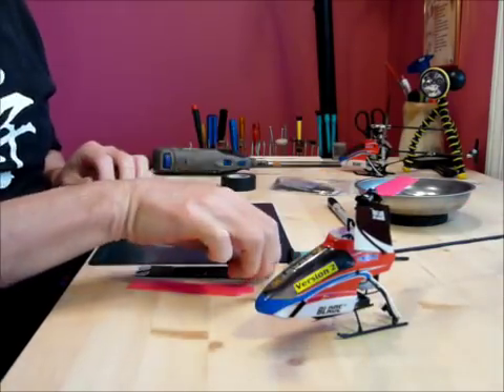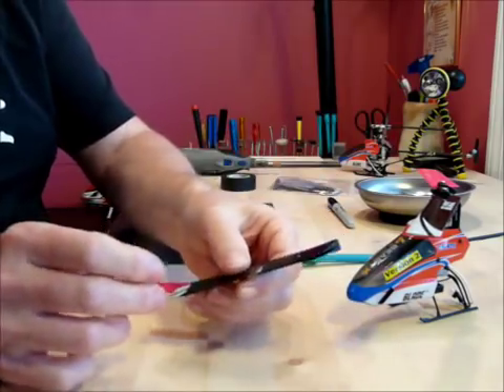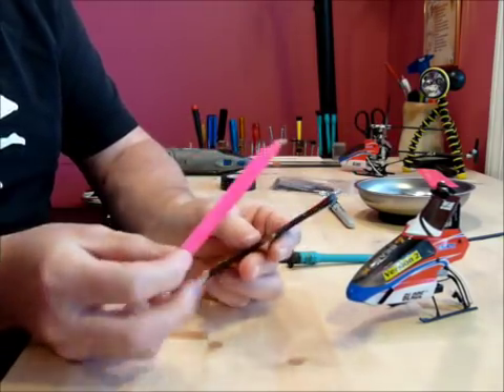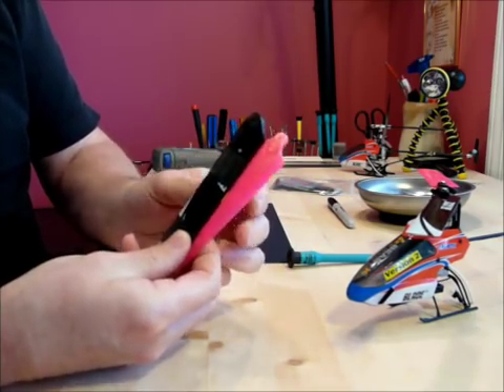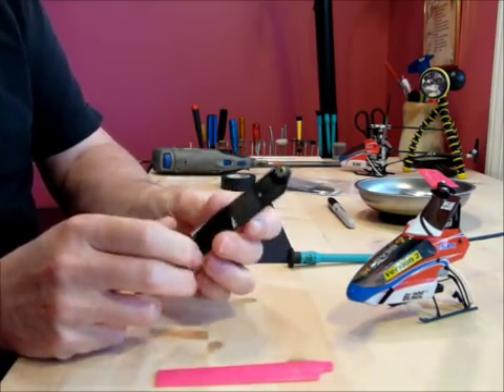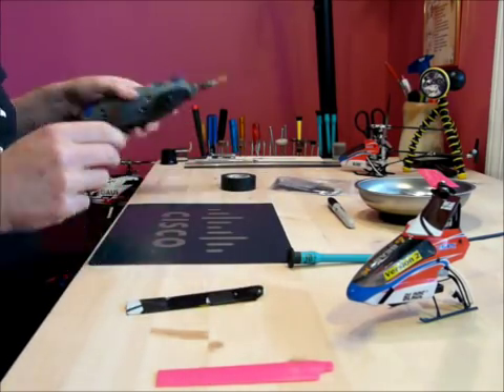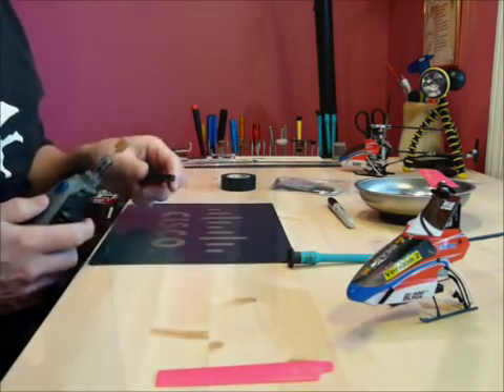What I've done is I've taken my stock blades, taped them together, and basically just traced over this curve in the KBDD blades. Marked it with a Sharpie. And we're going to use the old Dremel tool and see what happens here.